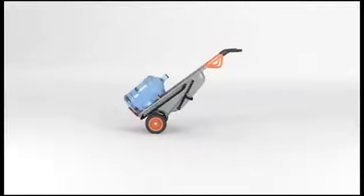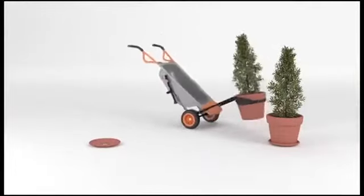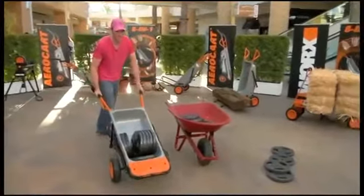Like moving heavy water jugs with ease, and not straining your back moving potted plants. This actually has lightened the load a lot. I can move it around and not have to worry about that.